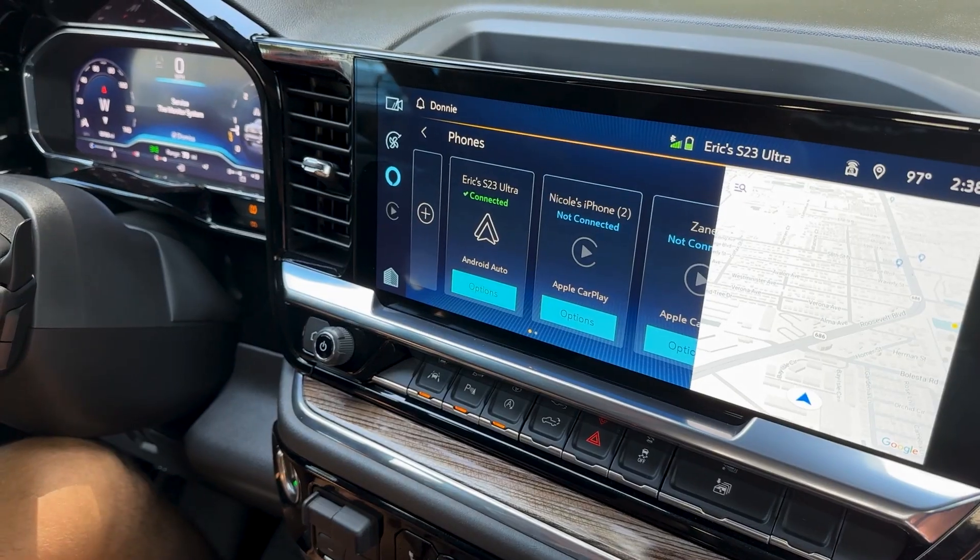The real issue is that your phone is still connected to the vehicle's Android Auto and CarPlay, so the simple solution is to disconnect it.